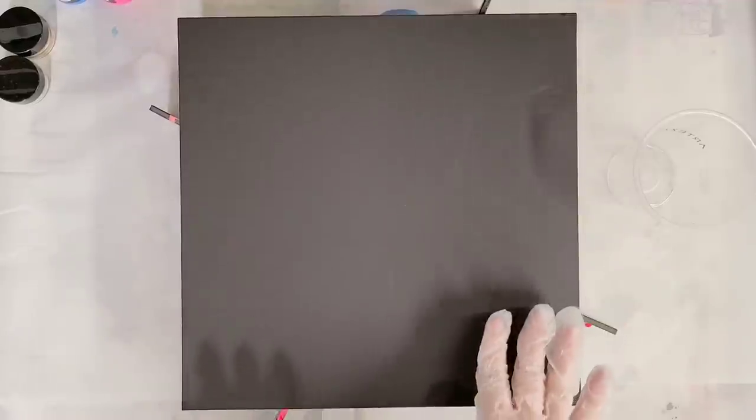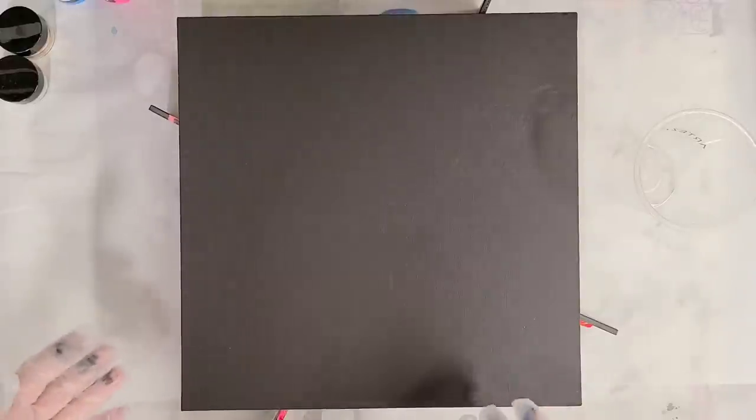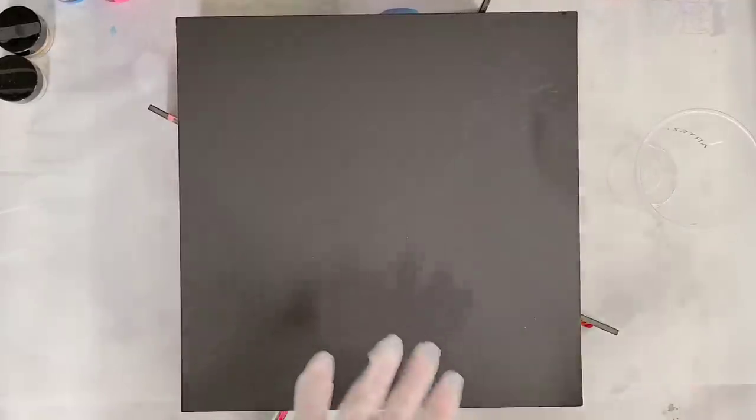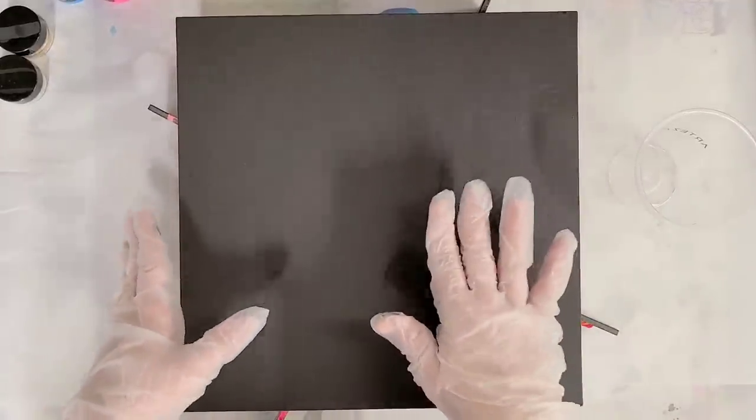Hey guys, Mixed Media Girl here. I'm going to be doing another video with the Arteza Pouring Starter Kit. If you didn't see my unboxing video, I'll post that down in the description so you can check that out. It came with two canvas panels — I did the first one in the first video, and now I'm going to go ahead and do the second one.